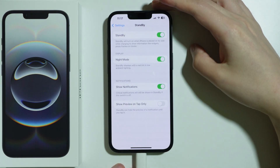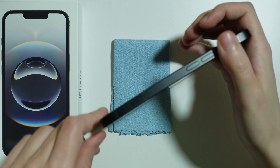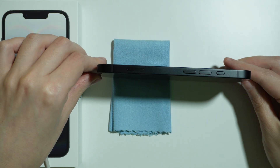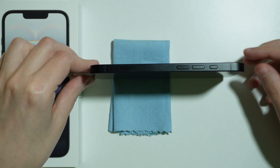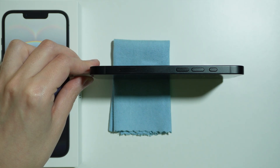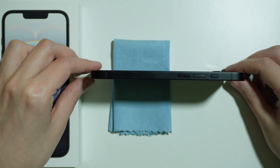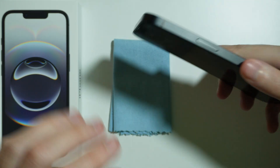Once it is charging, lock the screen and place your phone on its side — either the left or right side. Unfortunately, this feature seems to activate only after some time. It doesn't immediately work; sometimes you have to rotate it or try it from different positions.